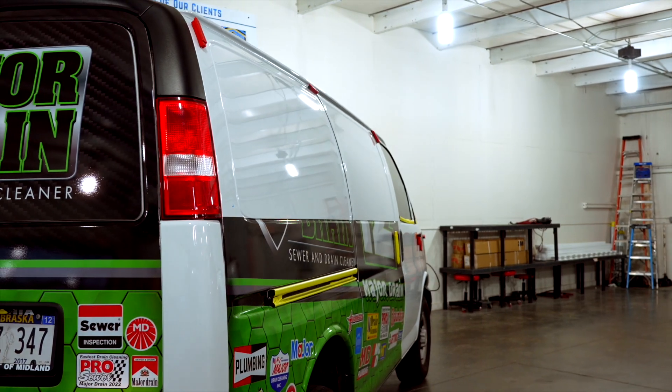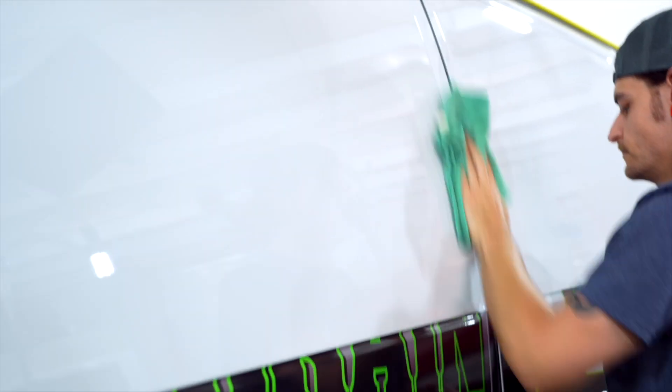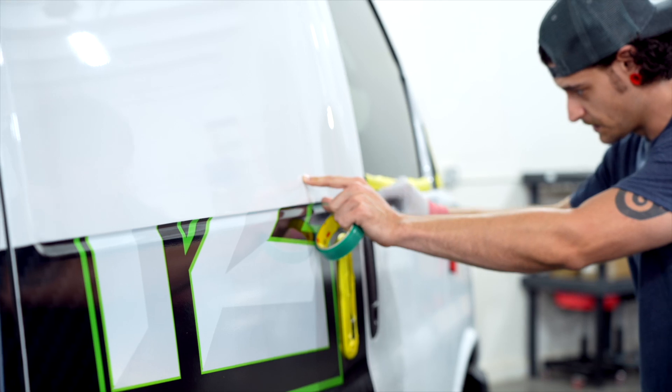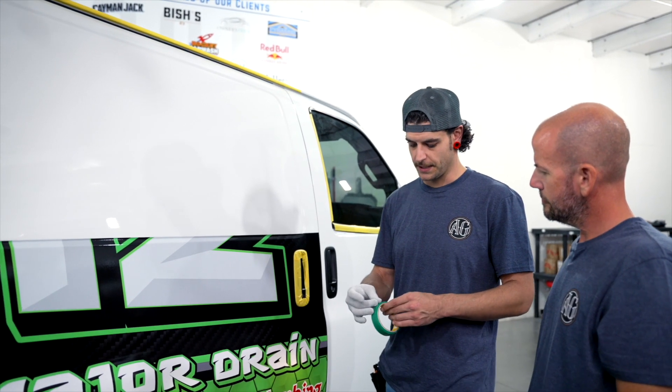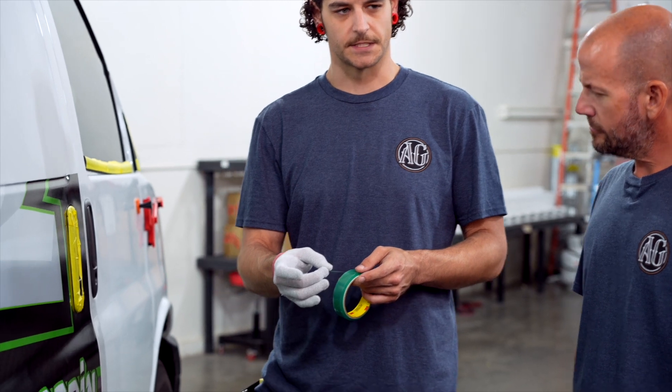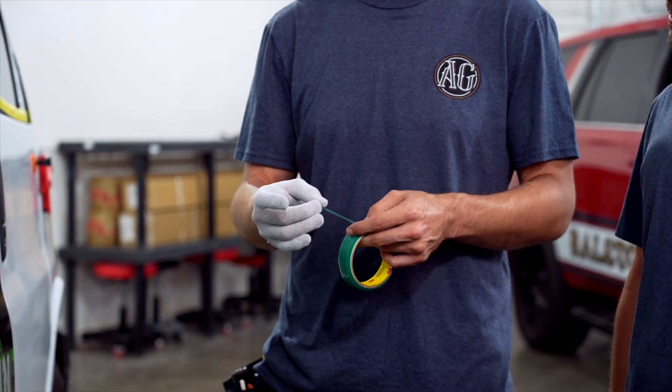Are we also gonna be using any type of knifeless tape on here? We sure are. We have a seam here. We're not gonna cut it with a blade — we're gonna use knifeless tape. This is a green tape with a little pink twine that we use to actually cut the material so we don't have to use a knife on the physical vehicle itself.